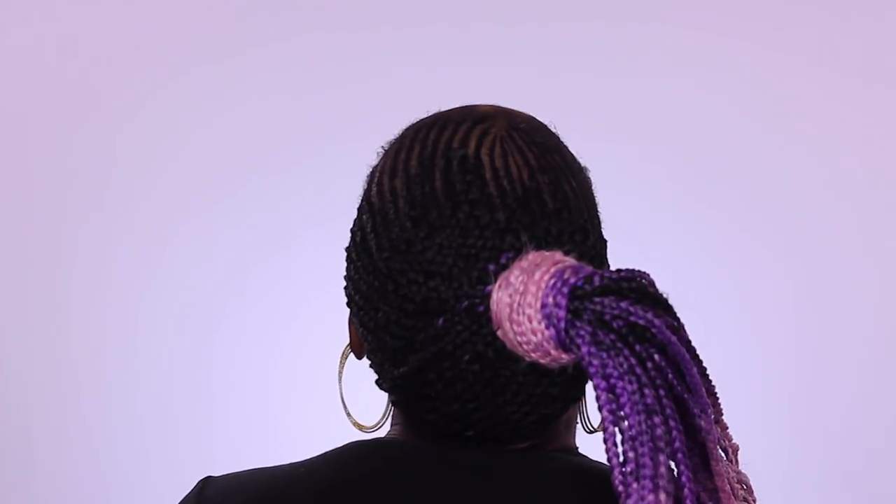Hey curlfriends and welcome back! In today's tutorial, I'm going to show you guys how to create this small feed-in braid ponytail inspired by Nicki Minaj.